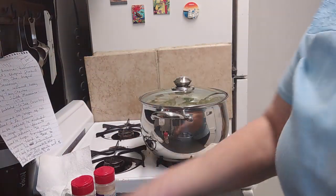So I'm just going to wait for these to come to a boil and let's talk a little bit.